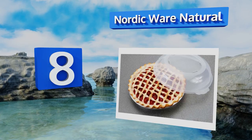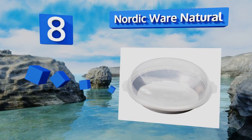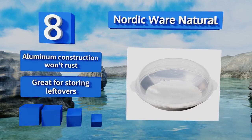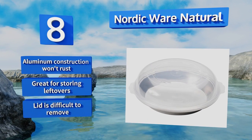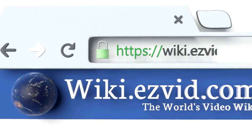Coming in at number 8, never mess up your meringue topping again with the Nordic Ware Natural, which features a high-domed plastic cover that protects your baked goods without squashing them. It's sturdy but not too heavy, and the galvanized steel rim prevents it from warping. The aluminum construction won't rust and it's great for storing leftovers too, however the lid is difficult to remove.